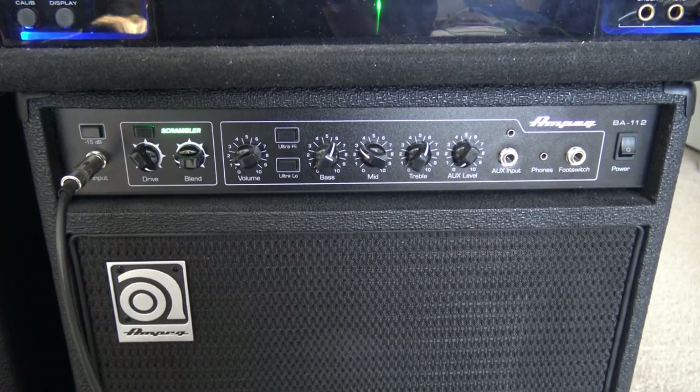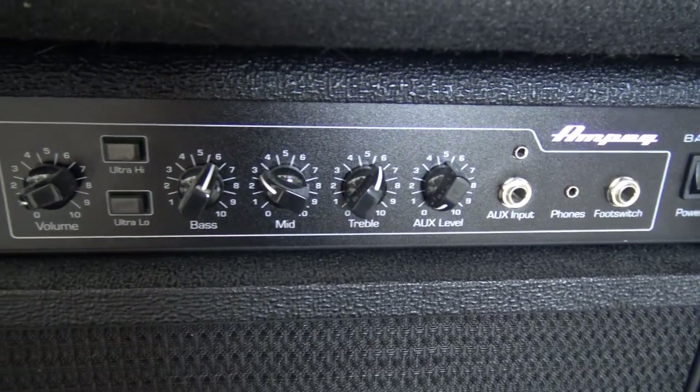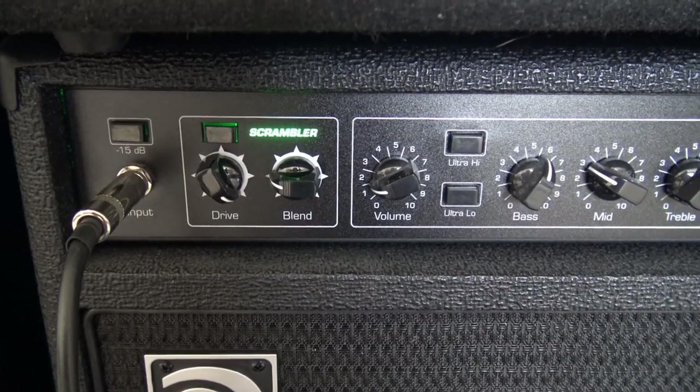The amp is an Ampeg BA-112, here's my settings. I got the drive high, but the blend low, because I'm not really crazy about the gain — it doesn't sound natural.